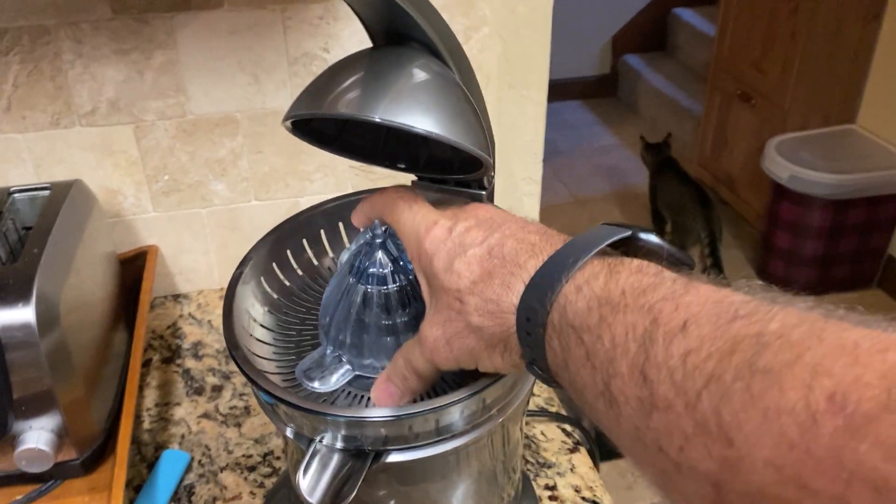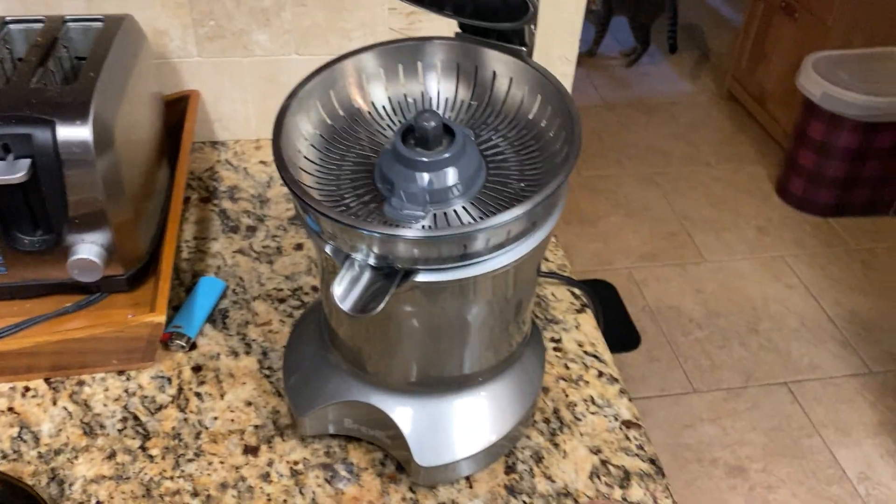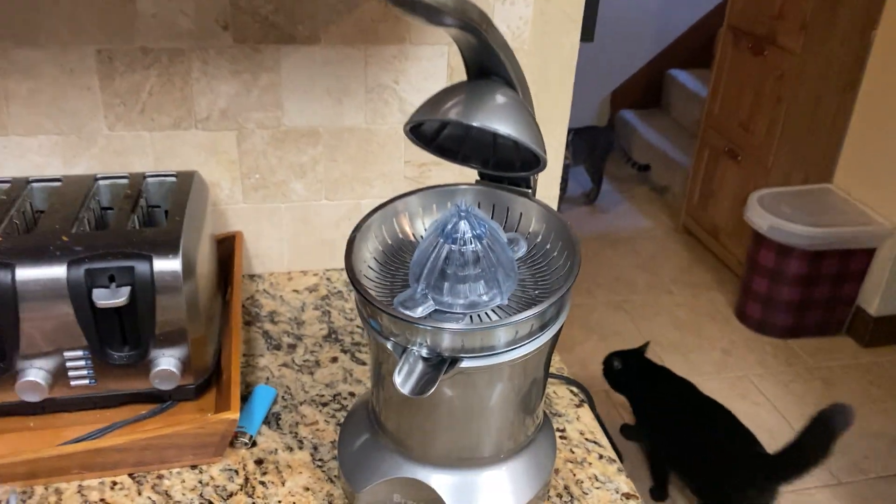It cleans up easily. Look at how easy it cleans up — that just comes off, this just comes off. You throw it in the dishwasher or in the sink to clean it up. It's got great power, it really works well.